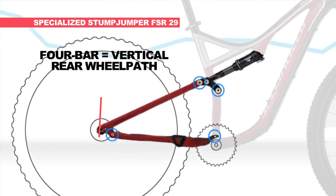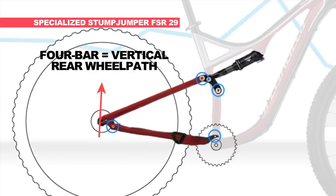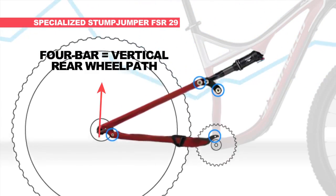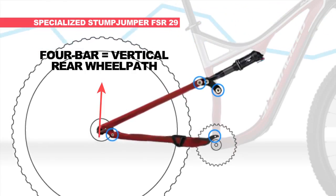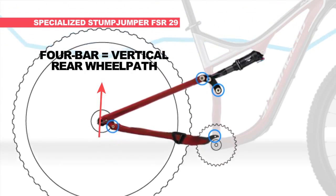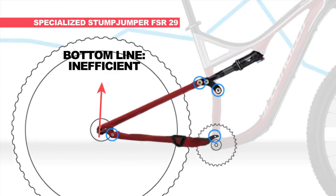The rear wheel path is vertical, meaning the bike is heavily reliant on shock technology to aid in its efficiency. Even with heavy shock compression damping, riders will find this design bobs under pedaling motion. The bottom line? It's inefficient.